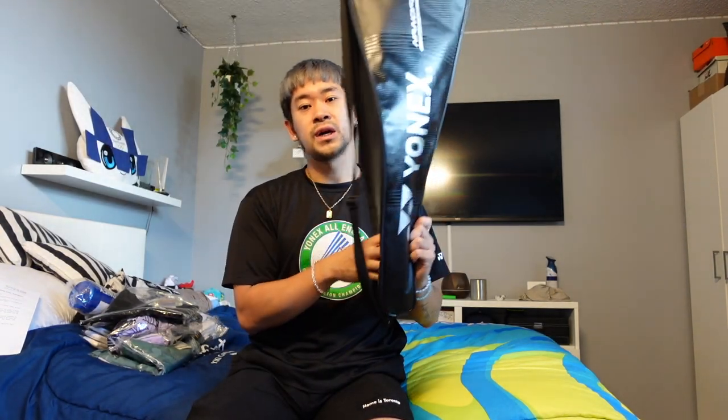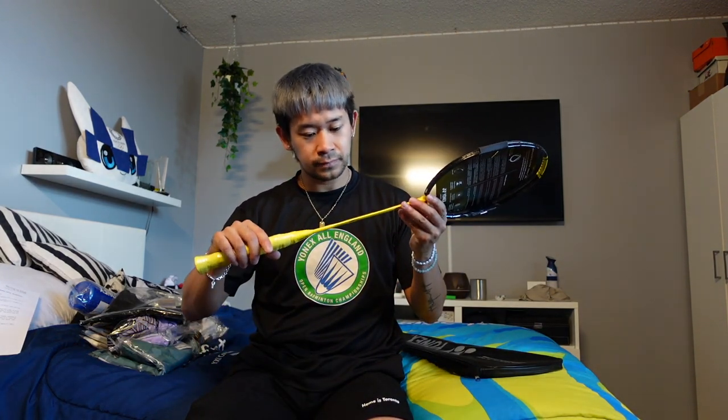Last but not least — let's give this bad boy a try. We have the Nanoflare 1000ZZ. As some of you know, I was using the Nanoflare 800 and I switched last year to the Arc 11 Pro, so I've been using fairly light rackets. Got the 1000ZZ to try out — this is actually 3U so a little bit more weight to it. We're gonna test it out and see if we can get some hitting power in there.